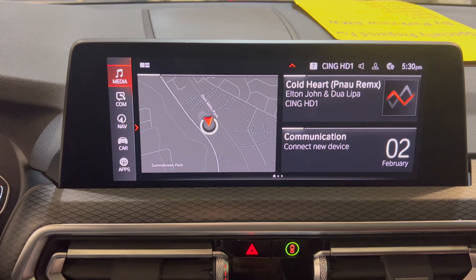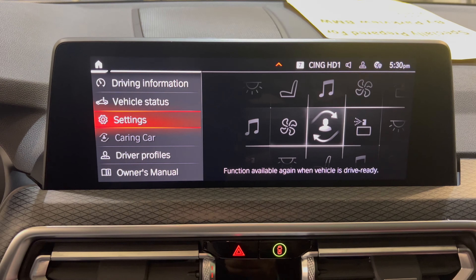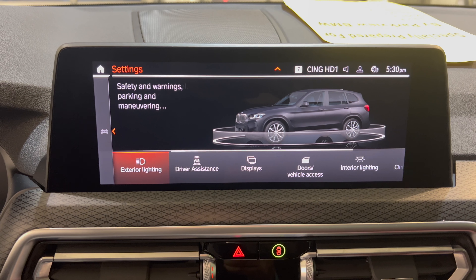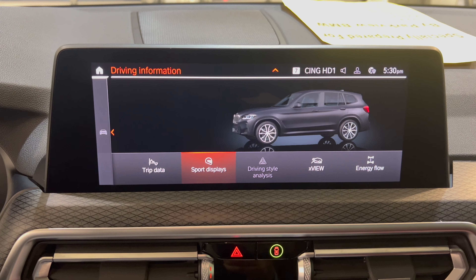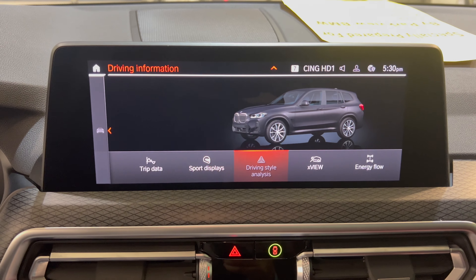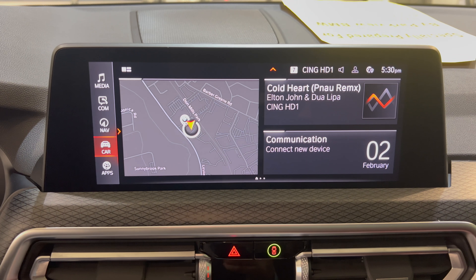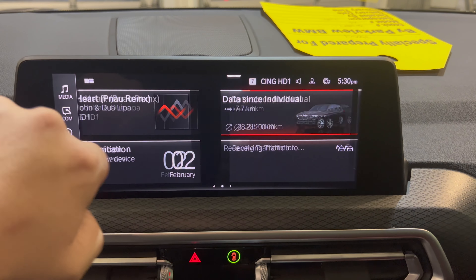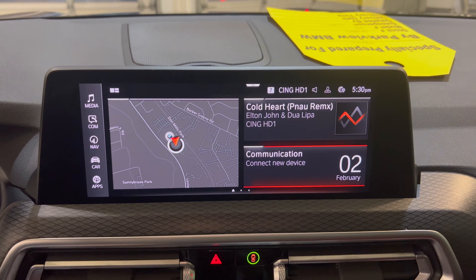Let me give you a quick tour of iDrive 7. You go into Car and can adjust all your settings — I like how each section highlights what you're changing. You can go to Vehicle Information to check sport gauges, or go to Vehicle Status to check the status of the car. At the main menu you have media, communications, and navigation, and you can configure all the widgets on your main screen.